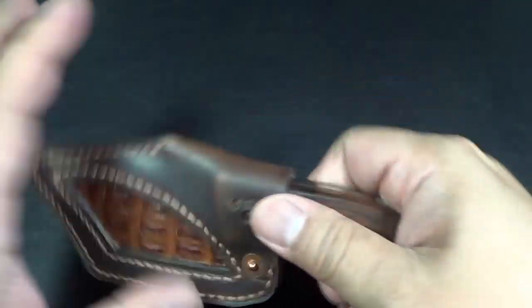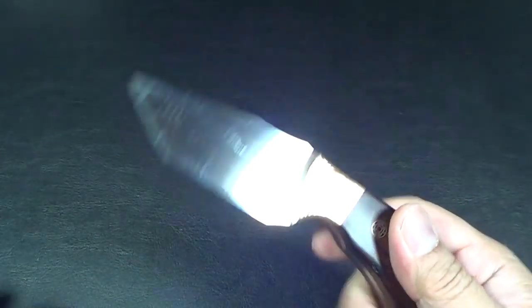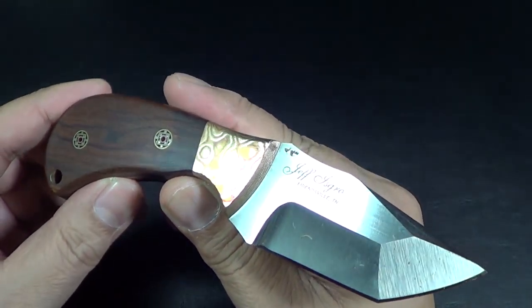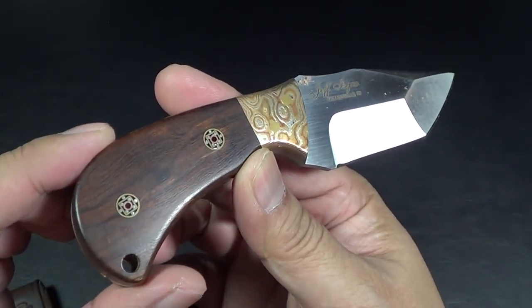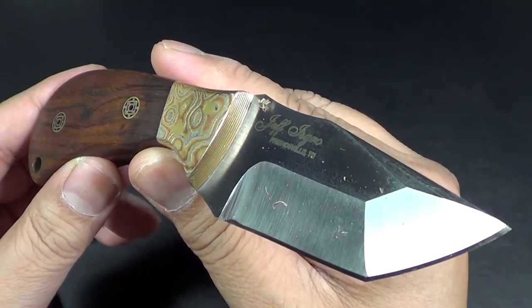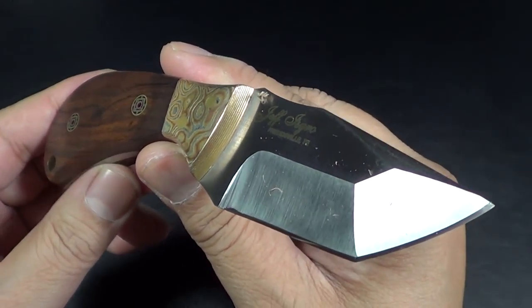He made the sheath for my Orca. Let me just show you the Orca real quick. I already did a video on this — I'll put the link above if you want to check it out — but this is by JPI Knives, who's also making some badass stuff on Instagram.